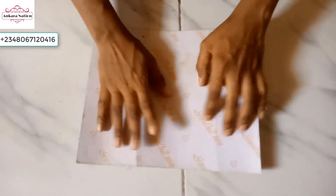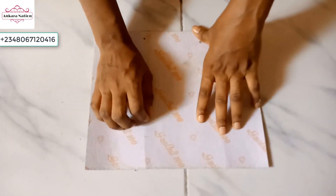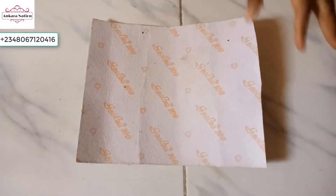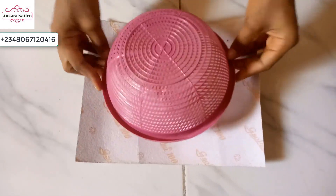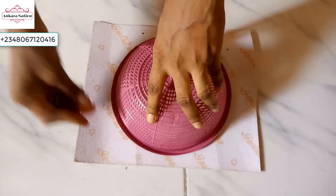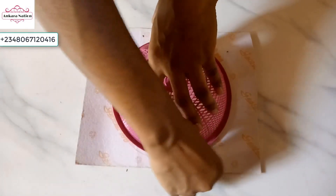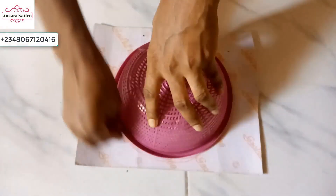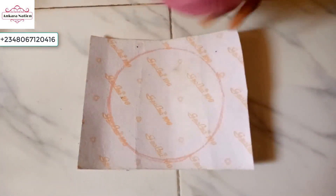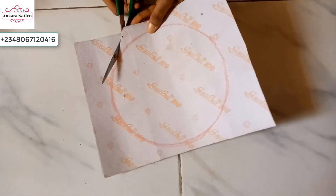Now, on your paper fiber, get a round circular object to draw a round shape. I'm using this basket to draw my shape — I'll place it on the paper fiber and use my chalk to trace it out. After tracing my circle out, this is what I have. I'll use my scissors to cut it out.